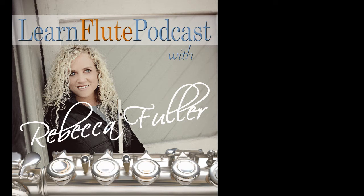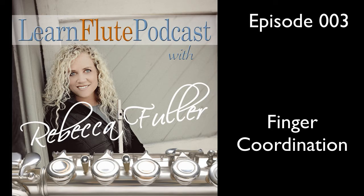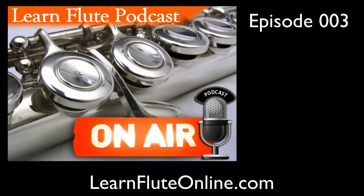Welcome to the Learn Flute Podcast, Episode 3. You can do it, and Rebecca will show you how, step by step, all along the way. Introducing the Learn Flute Podcast.